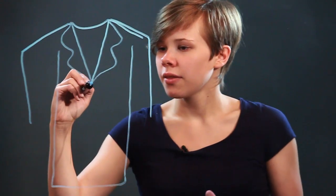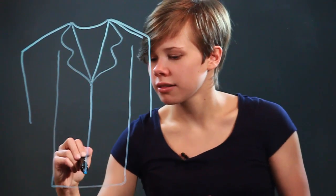Then, I'm going to draw two lines going down. I'm going to close it off at the bottom, and then draw one more line for the opening of the coat.